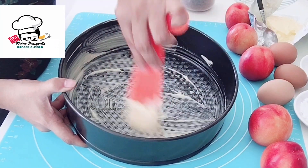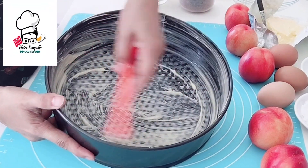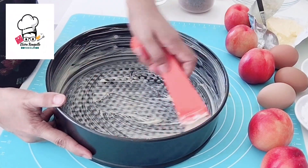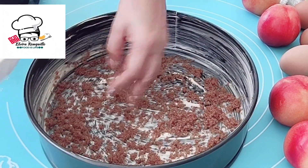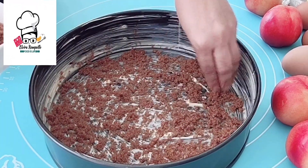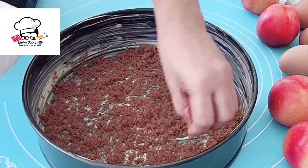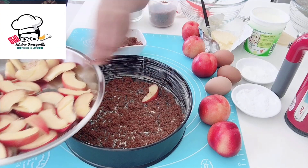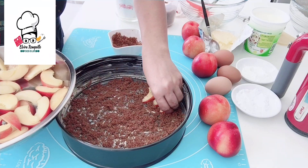Then spread butter all over the baking tray. Then sprinkle brown sugar on the baking tray. Arrange the sliced nectarine nicely at the bottom of the baking tray.